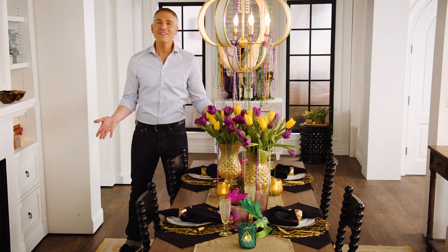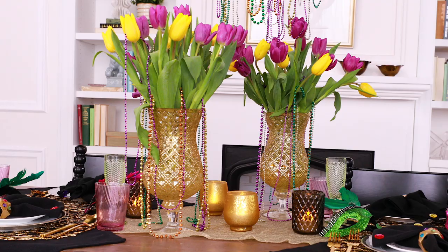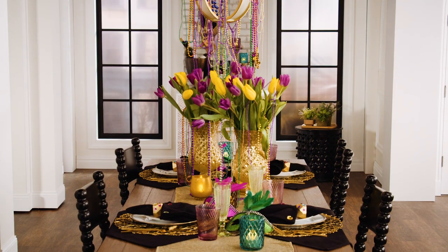And there you have it — a gorgeous Mardi Gras table that's not only fun, but inviting and beautiful to look at. Remember, if you like anything that you're seeing on our table, you can always find it at QVC.com — just search Table-It. And now that we've shown you how to throw the party, if you're looking for some really cool recipe ideas, check out Serve It with Stacey.